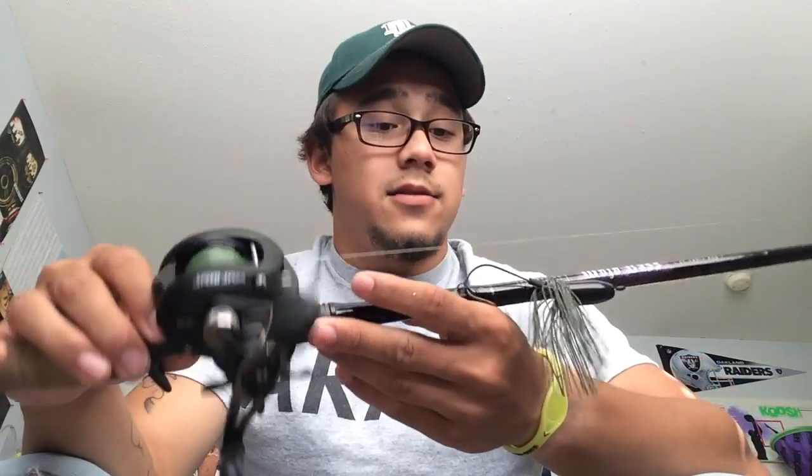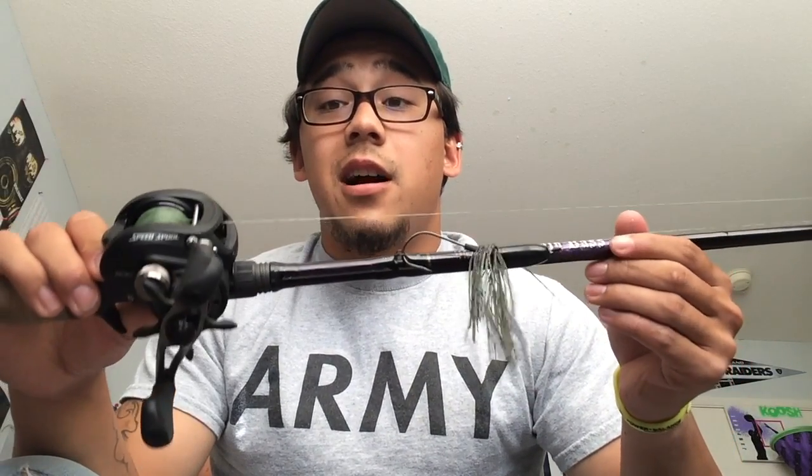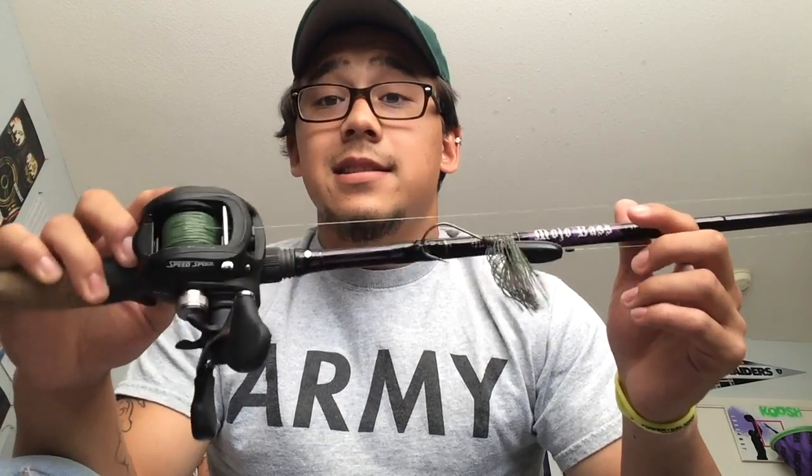This is the $100 version. Got it off of Tackle Warehouse — go check them out. I got both of these at Tackle Warehouse. I actually ordered it on Friday, and great customer service — they got it back to me the very next day.